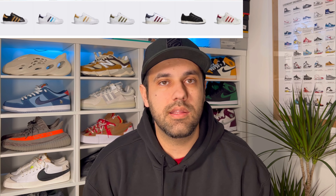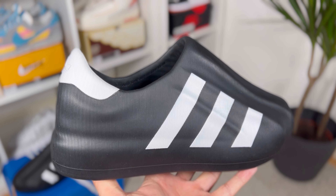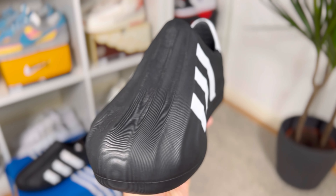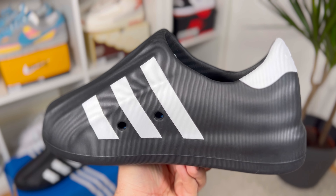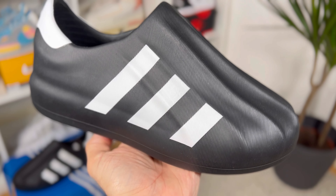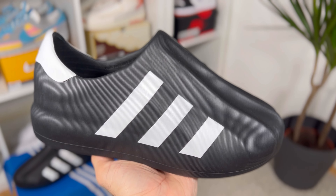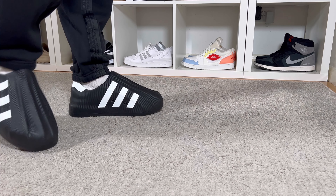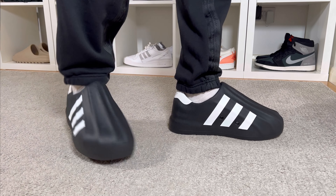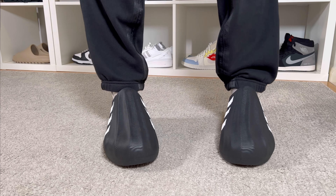Adidas has decided to drop at the beginning of 2023 a pair of foam shoes, which I'm not entirely sure if we need or even if people are gonna go for. Even though on the Adidas website the white color is fully sold out, I decided to go for this black one. This one dropped here in the UK in two color combinations for a price of 75 pounds.